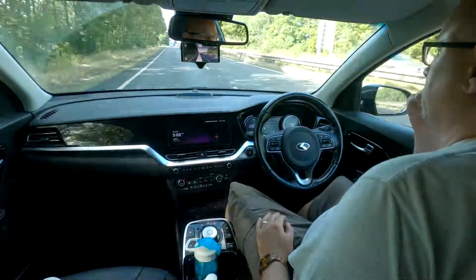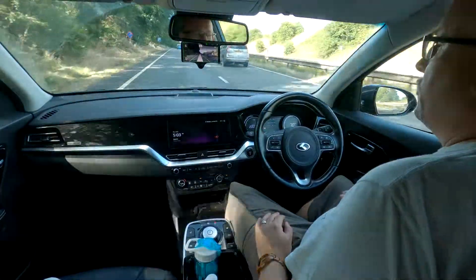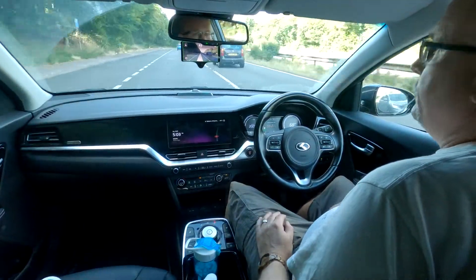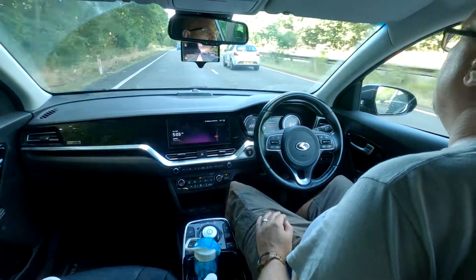So now it's possible to do A road and motorway driving hardly having to touch the steering wheel — only needing it for overtaking or for merging between motorways and A roads. It makes driving absolutely blissful.